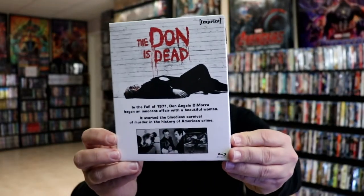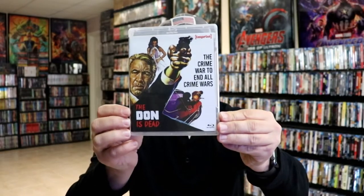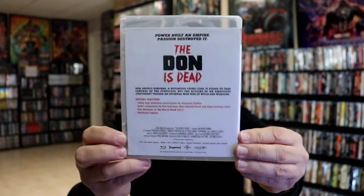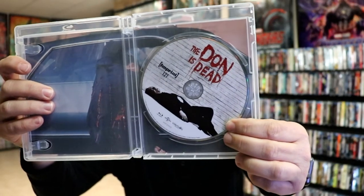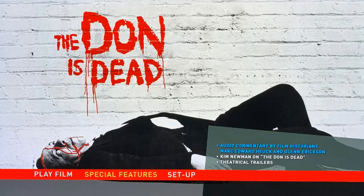Again, here's the front of the box without the glare, and here are the special features. On the inside we do have our Blu-ray disc case with some different artwork on the back. Open it up, we do have our disc art. This is number 121 from the Imprint line, and we do have some inside artwork. Here's a shot of the menu screen for the special features.